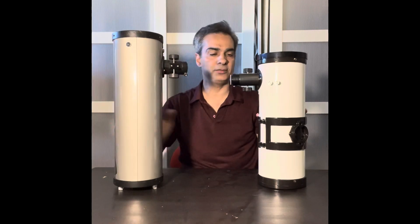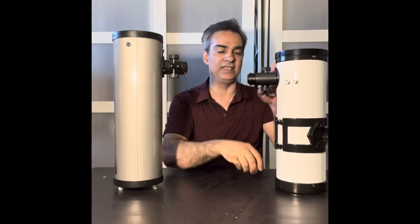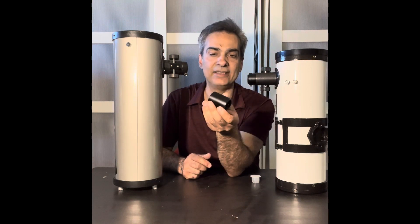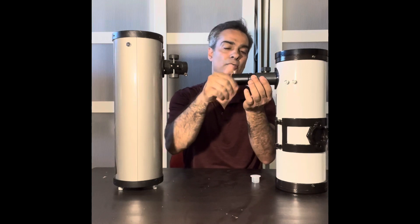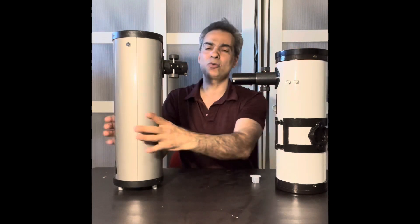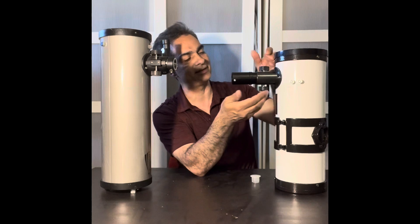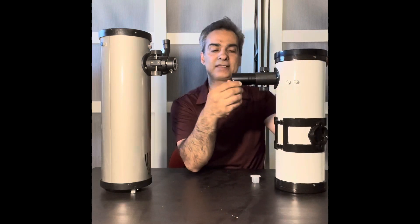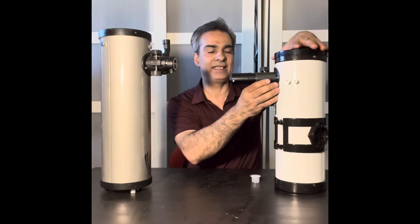This one has a real inch-and-a-quarter focuser, while this one has a 0.965 focuser — inch-and-a-quarter eyepieces do not fit directly. They give you this little extender, and by screwing it in you can fit an inch-and-a-quarter eyepiece. It's kind of like they cheaped out a little bit, because most decent telescopes now, even starting ones, come with an inch-and-a-quarter focuser. But at least the extender part gets you there.